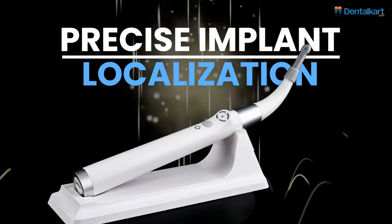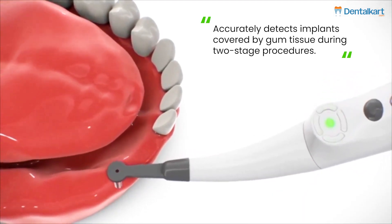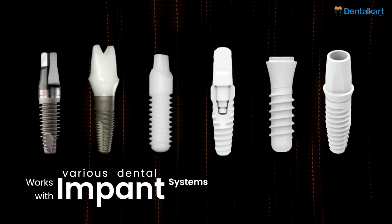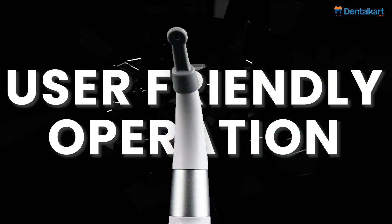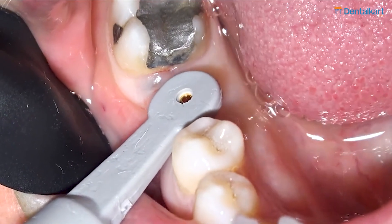Precise implant localization: this feature accurately detects implants covered by gum tissue during two-stage procedures. Wide compatibility: works with various dental implant systems for versatile use. User-friendly operation: designed for easy use by qualified dental professionals in clinical settings.